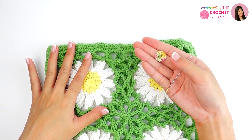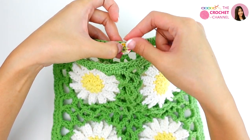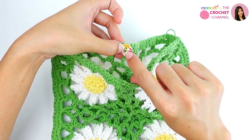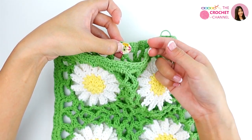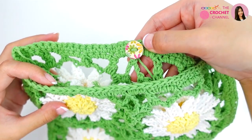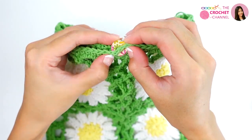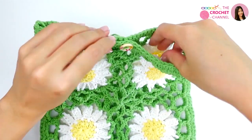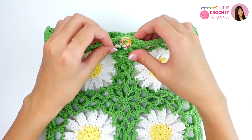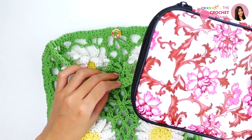Next, I will attach the button to the back side. This is the button hole, and I will sew the button at this point. Now I have finished with my button sewing. Push the button through the hole, and you can put your scarf inside.